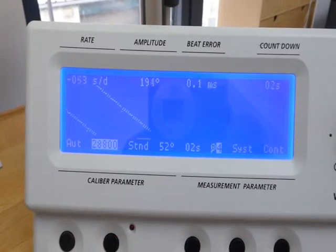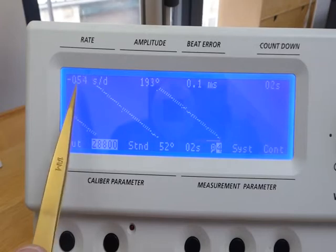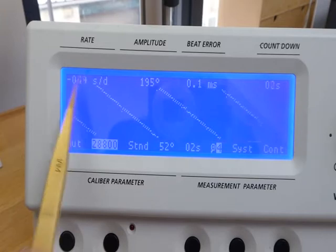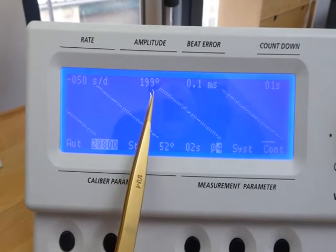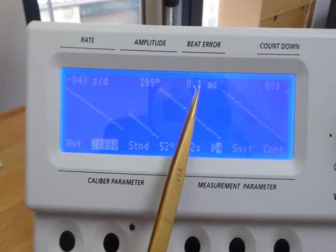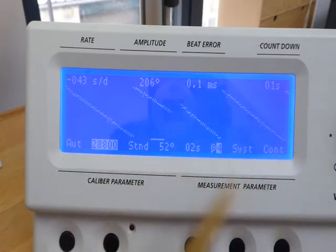We have our movement on the time grapher now and it shows us a couple of things. Firstly, as the customer complained, the watch isn't keeping good time — we concur here. This shows us that the movement is currently running at minus 52 seconds per day, so almost a minute slow. We can also see that the amplitude is low, it's below 200 degrees, so the balance doesn't swing as far as it should. The beat error is okay, nothing wrong there, but this line should be a nice straight line. When we're done with this movement we'll put it on the time grapher again and you will see a lovely straight line. So something is wrong — we can see that clearly on the time grapher and now we have to find out what the problem is.